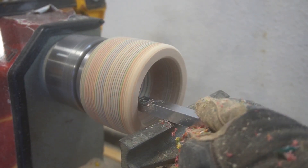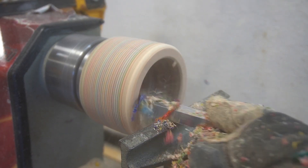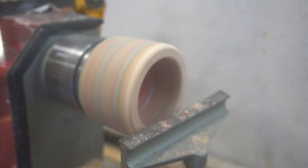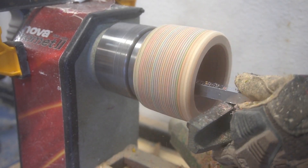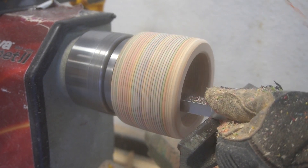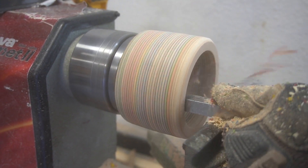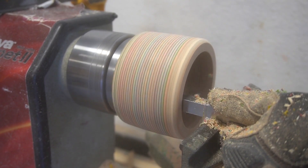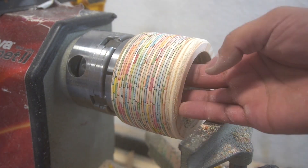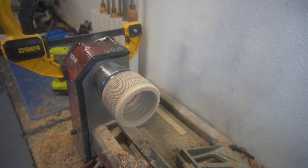Here all we're doing is gouging out the bowl, and this part went relatively easy. Popsicle sticks are really fun to work with because they're really soft wood — the chisels ate right through it. Not a whole lot of problems here, and all we're doing is sizing down how big we want this bowl to be. It's not a very large bowl, but it's still pretty cool.